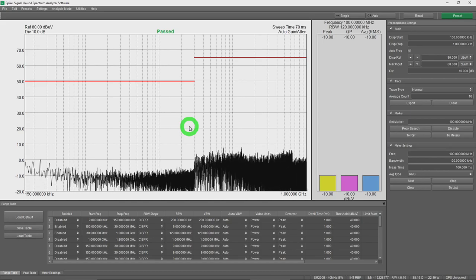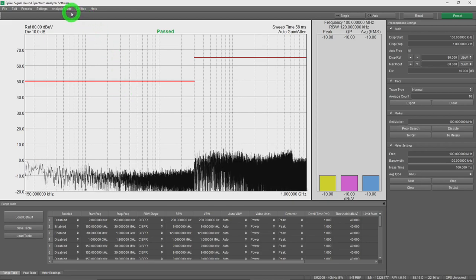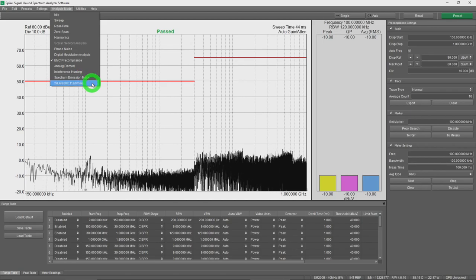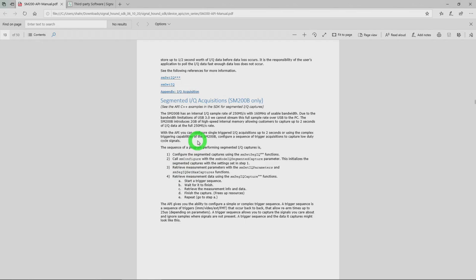There's much more this instrument can do that we haven't covered: EMC pre-compliance with user-defined limits, out-of-band emission checks, emission mask tests, and full 802.11 a/b/n/ac WLAN decoding with streaming built into Spike. But perhaps where it truly shines is the API — a free download supporting Python, C, and MATLAB — allowing you to capture the full 160 MHz bandwidth, including two-second captures on the SM200B, and build any custom processing or analysis on top of it.